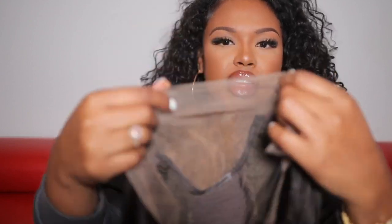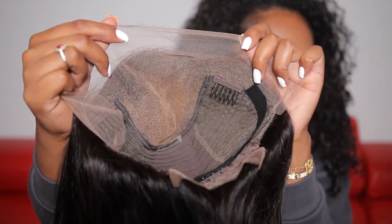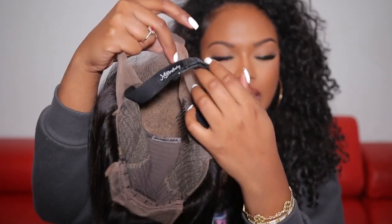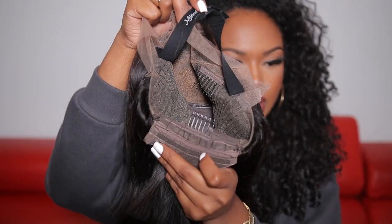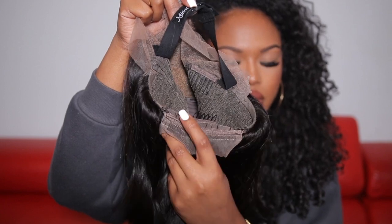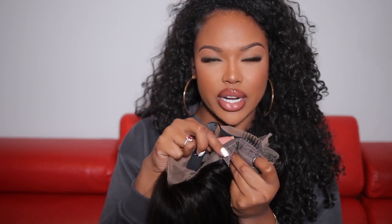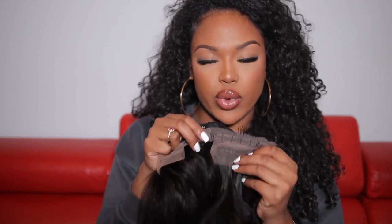So I have my wig here — it is a bob unit. This is what the inside looks like: it comes with combs on the inside, an extra elastic band, and jaw straps in the back that you can tighten to make the wig fit more snug. I feel like those jaw straps don't do much for me — it's really the elastic bands that secure my wig, especially for a glueless unit. I'm not totally sure if this one is glueless, but we'll see when I try it on.